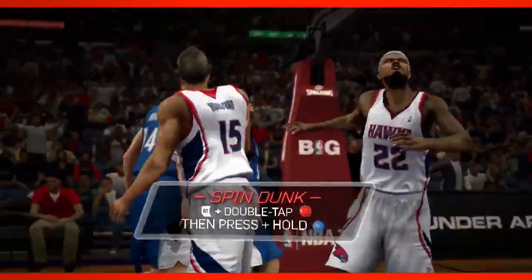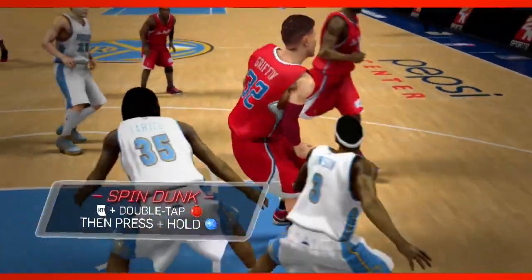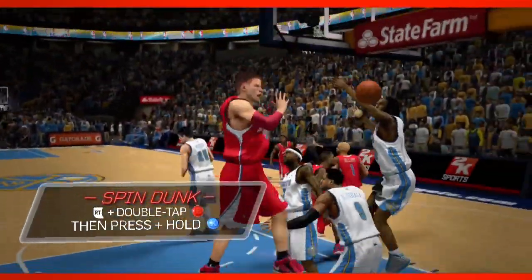The spin layup — you double tap B, then you hold X. Spin dunk — you use the right trigger, double tap B, hold X.